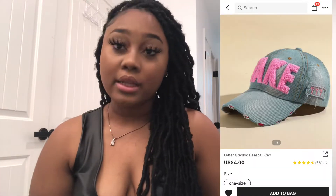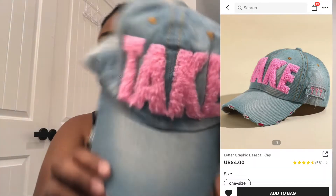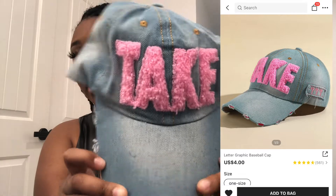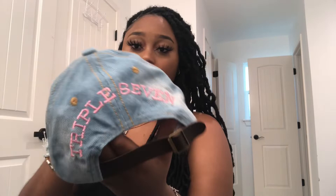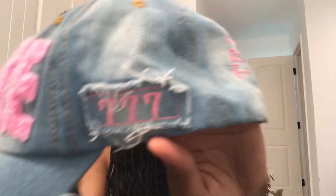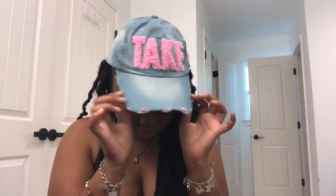Last but not least for the hats, I have this washed denim hat. It says 'take' on it with fuzzy letters and 'triple seven' on the back with sevens on the side. This one also fits very weirdly, but it's cute nonetheless. I would still wear all these hats — they just fit a little weird.